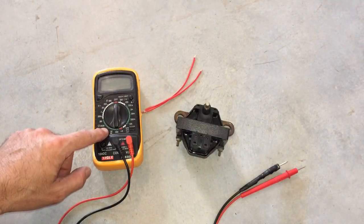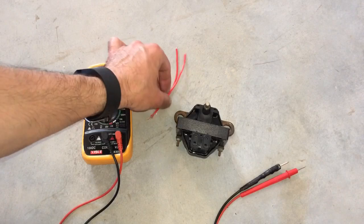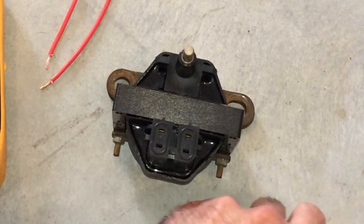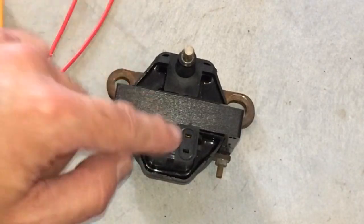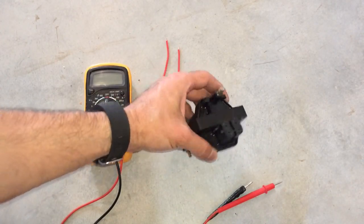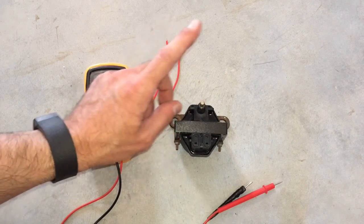What you'll need here is a multimeter that can read ohms. I also have two small pieces of copper wire that we can insert into the connectors, because normally they're slotted and the multimeter testing points are too thick to go in there, so I use those to make a good connection. Then of course you need the ignition coil pack off of the Fiero GT. For additional information on how to change it out or remove it, please see my other video via the link shown above.